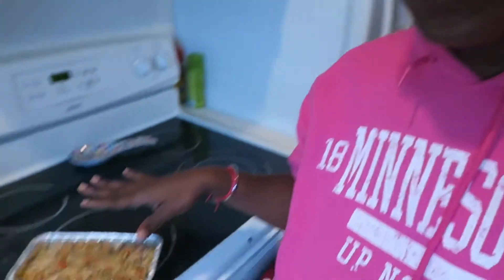The meatloaf isn't done yet, but the recipe said to take it out after 30 minutes and add ketchup on top if you want. So I'm going to add about 3 tablespoons of ketchup on top and pop it back in the oven for another 30 to 45 minutes.